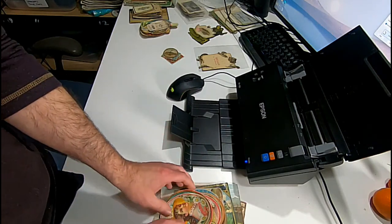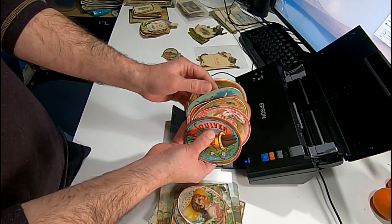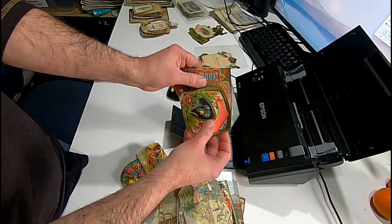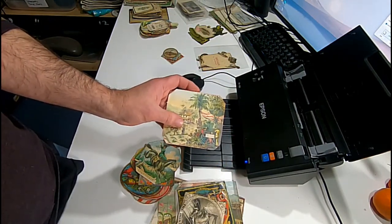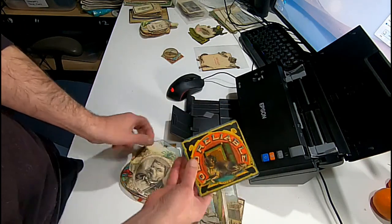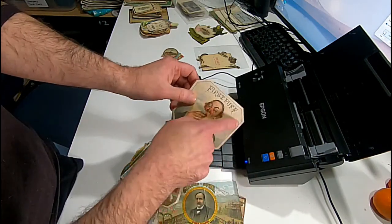Now objects like these — these are cigar box labels that I've acquired over just a short period of time. I plan on listing all my cigar box items at the same time. These are all individual labels — the outside labels of the cigar box. The inside labels would be the big ones. All original, these all date to about 1870 or so.